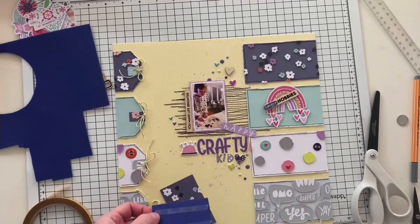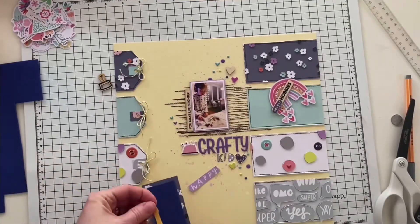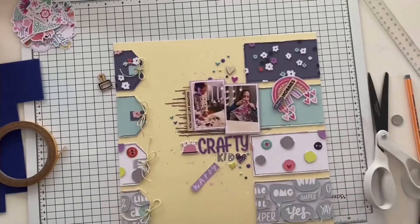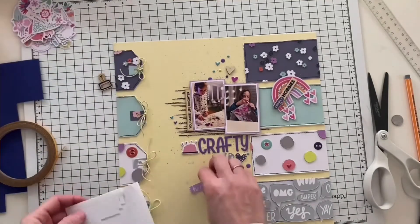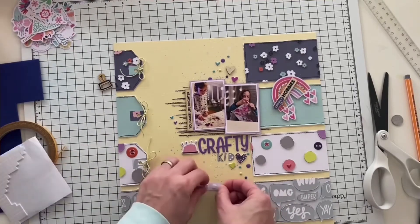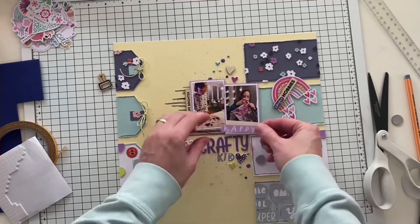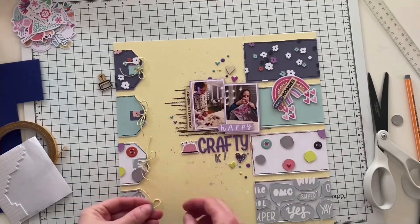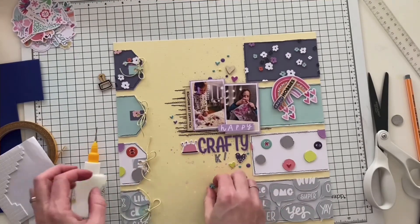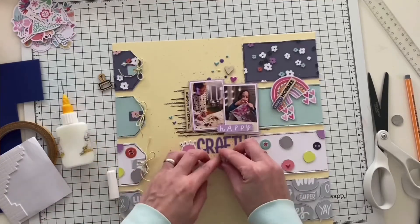I popped up my photos with the craft foam. I also used a lot of the inside pieces from the puffy buttons — they're very cool, actually. They can be used as small enamel-dot-like puffy dots, adding pops of color too. Here I'm basically adhering everything, including the smaller letters that I cut out.